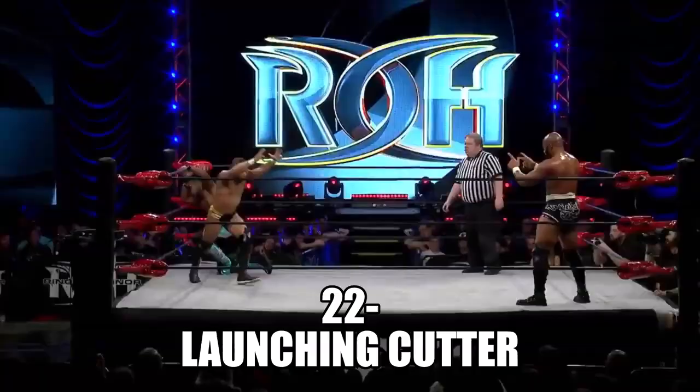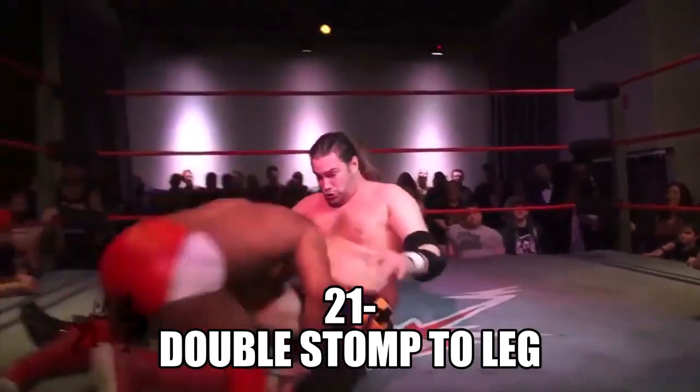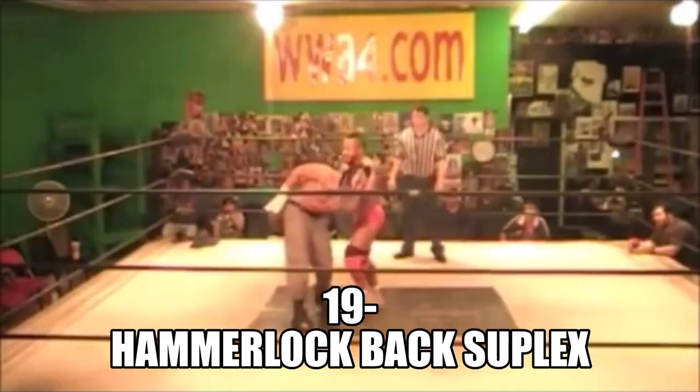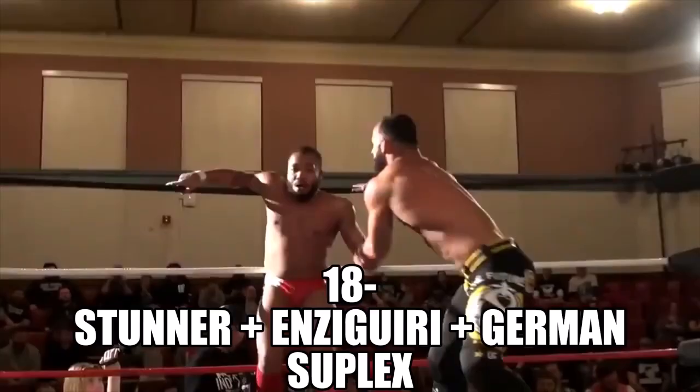WXW mainstay, UK veteran — rolls through a double attempt. It comes down to submission versus submission. Going to that hammerlock — he's there! Oh, send him up with that bell-to-the-back on that arm.